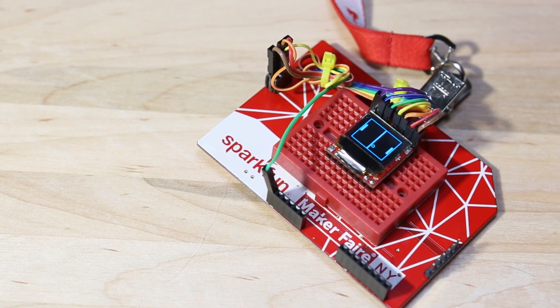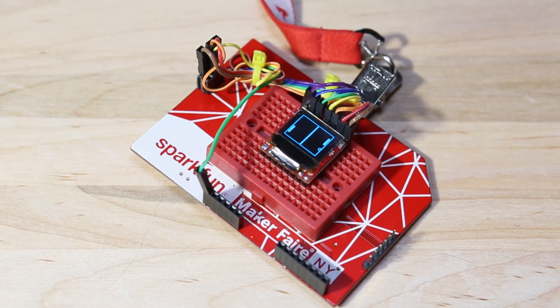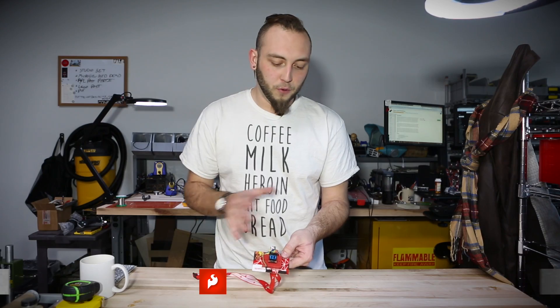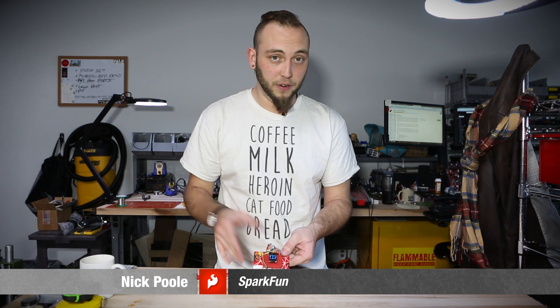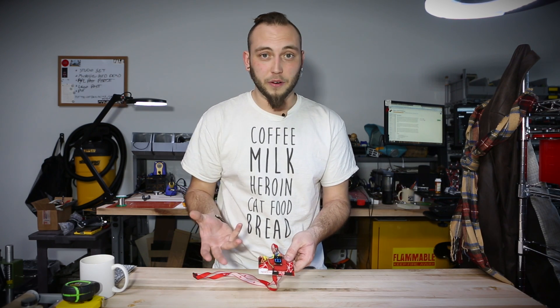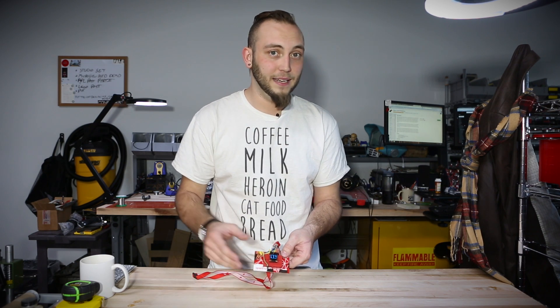This is the new micro OLED breakout. It's a breakout board that makes it easy to use our small organic LED screens, which you might recognize from the MicroView. They're 48 by 96 pixels in resolution and because they're an OLED they actually produce their own light, so they don't need to be backlit the way that an LCD would need to be.